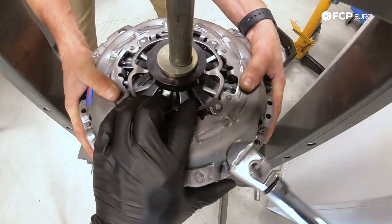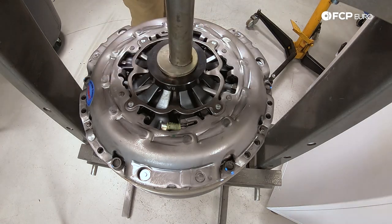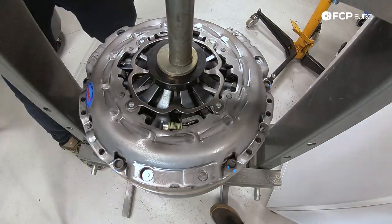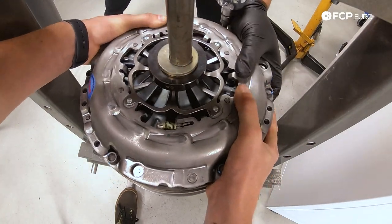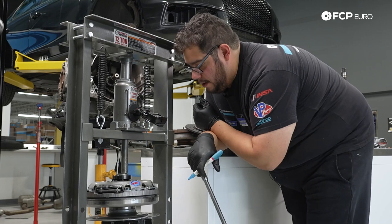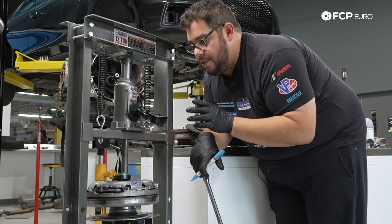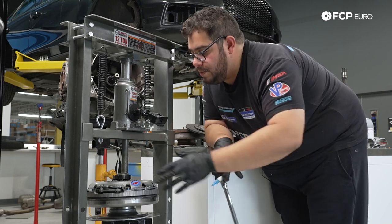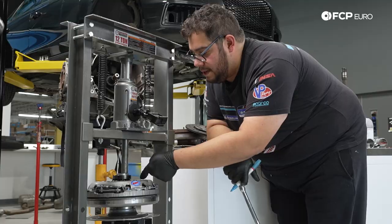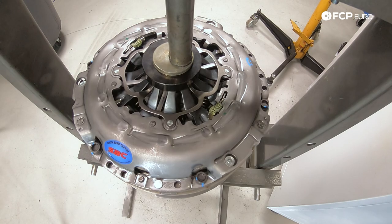Some torque wrenches have an angle mode — if you have that, go ahead and use it now. Basically the goal is to give each bolt an additional quarter turn. The reason I've marked all of them was: one, to know which ones we already torqued down, and two, we can use the dots as a reference point so we know once we've done a quarter turn. You can move over to a workbench if you want to finish the final torque there, or just continue here. With that, our pressure plate bolts are fully torqued down — torqued to yield, 90 degrees.